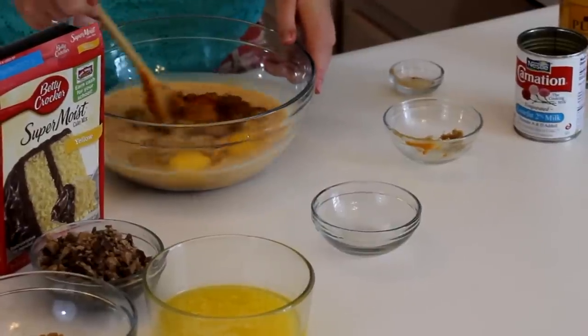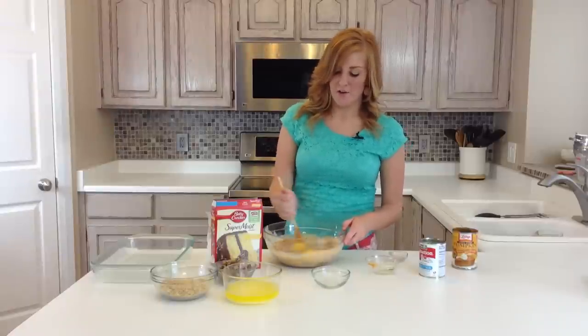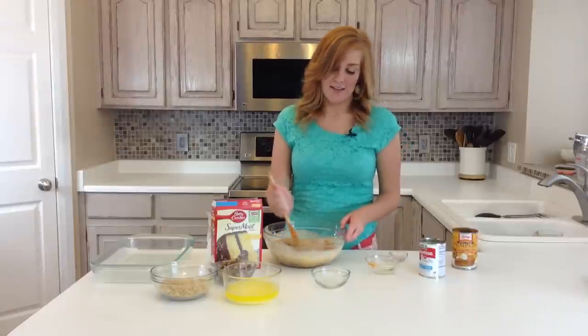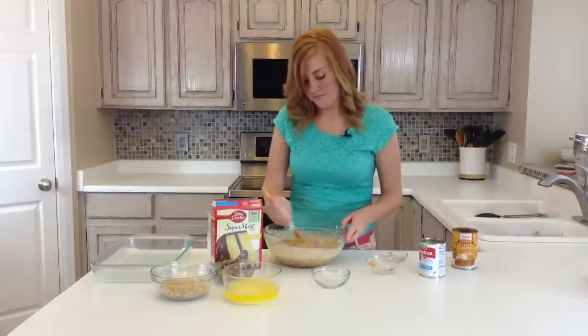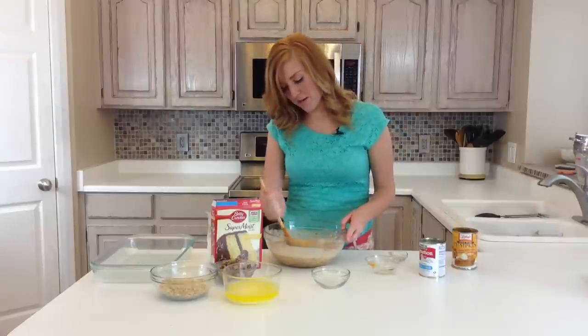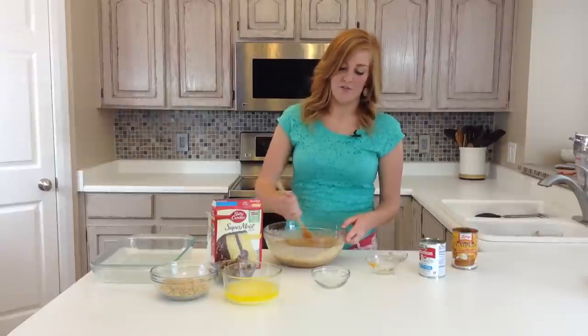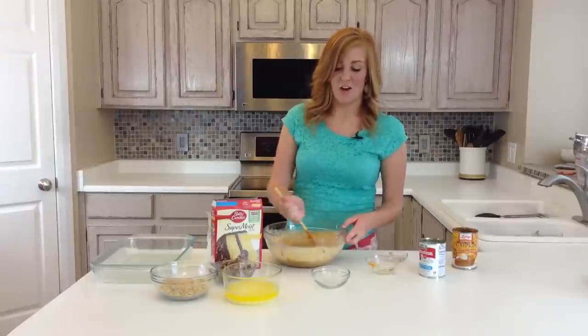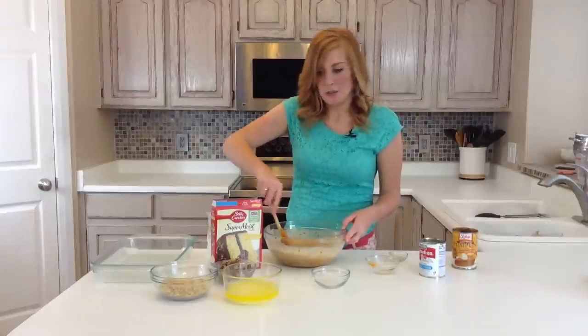You're just going to mix this all together really good. You could probably do it quicker with a hand mixer, but we are just going to mix it by hand today. This is probably one of our most favorite recipes during the fall months in October and November. Anything pumpkin just tastes so good.